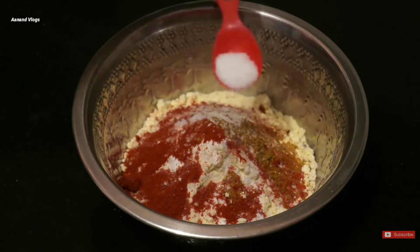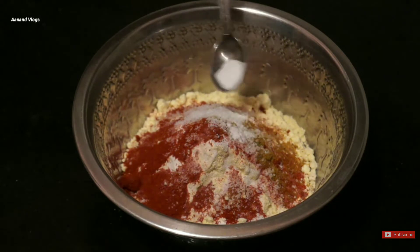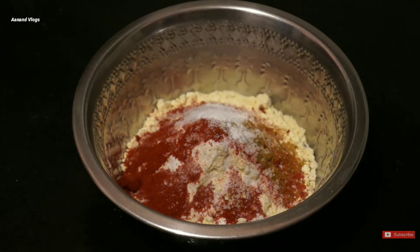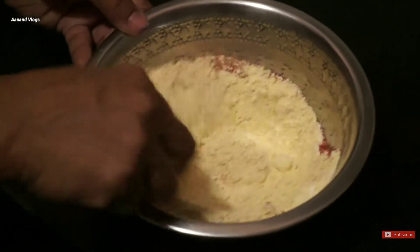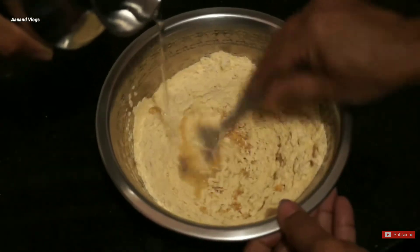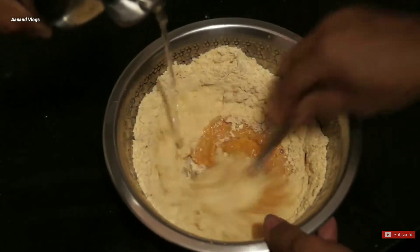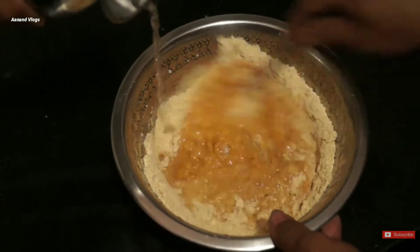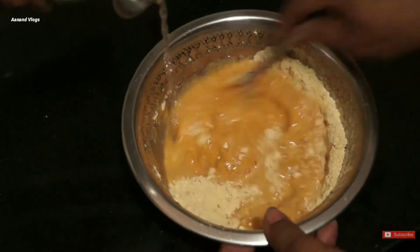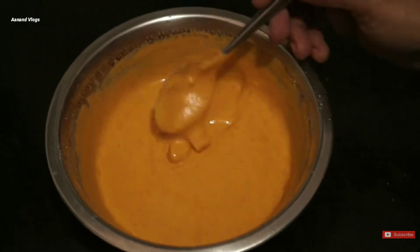2 tablespoons of salt. Now, let's mix. You can mix very well. If you add the mix, in the United States, you can mix in medium range, and you can add a nice common color, and you can make the mix to this consistency.